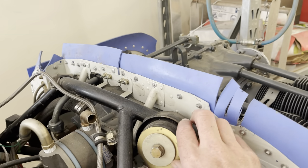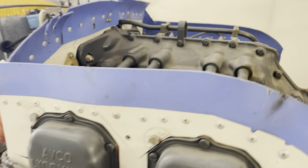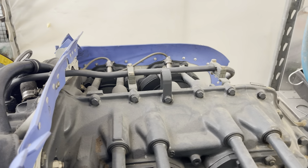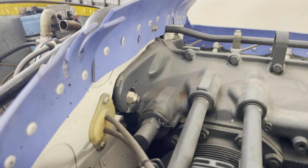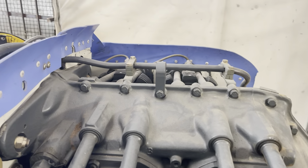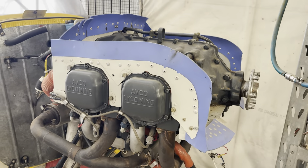This Cub has a Dynafocal engine mount, which is done under an STC and permits the installation of a bigger engine — you can go up to an O360 with that mount. What we've got to do is remove all of these bolts and get the engine crane on there onto that hook, so that we can support it while we loosen it off.